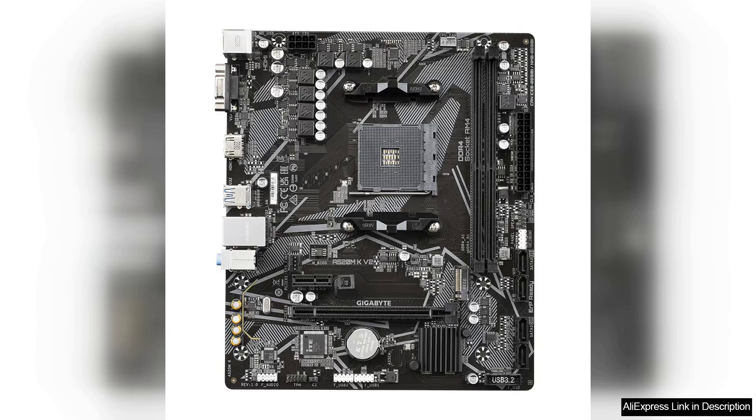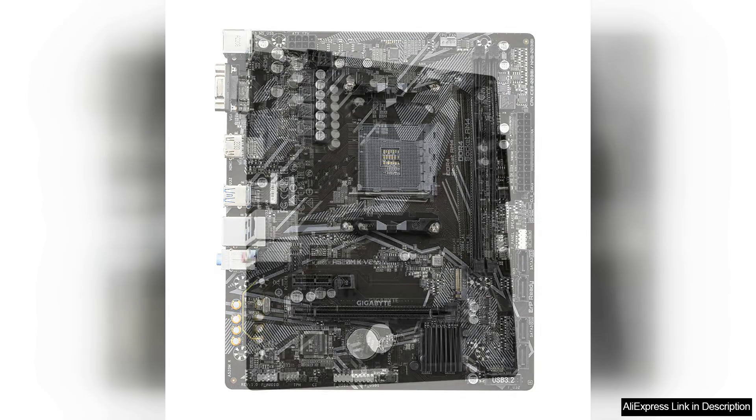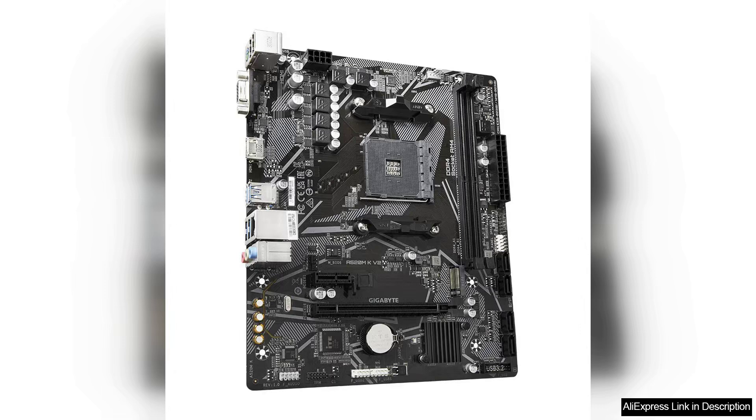On the connectivity front, the A520M KV2 comes equipped with a range of ports, including USB 3.2 Gen 1 and Gen 2 ports, HDMI and DVI outputs for connecting to displays, as well as PCIe 3.0 slots for expansion cards.